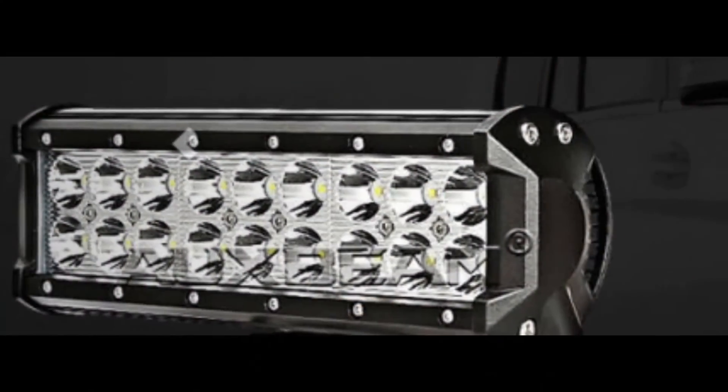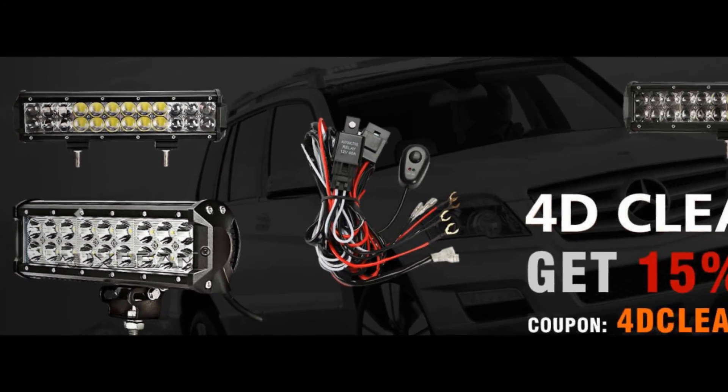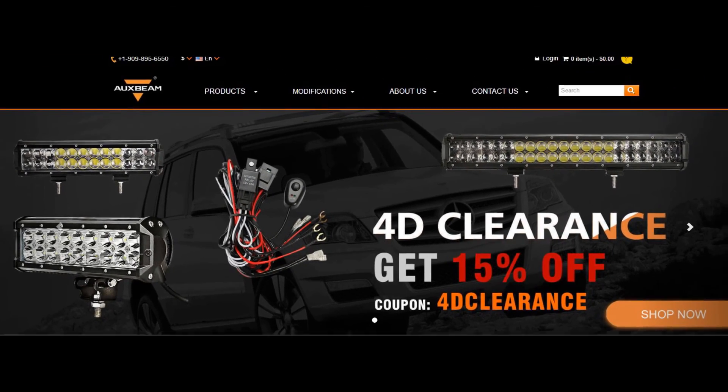In a future video I will install these on the boat and show you how well they work. Thanks for watching folks, and don't forget to visit oxbeam.com for all your light bar needs.